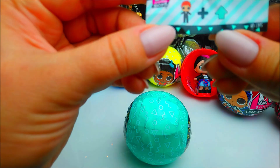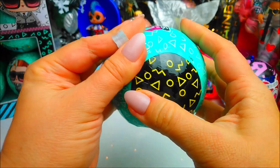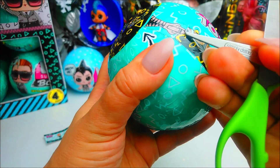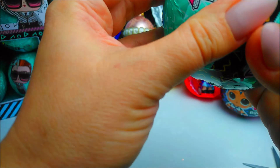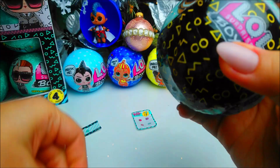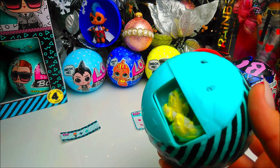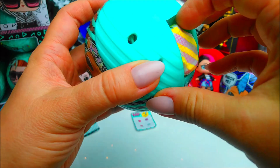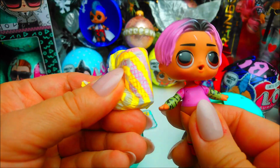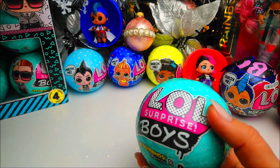Ball number three has the same clue: Suit Up. Let's see what color we have — we might have a duplicate because we will definitely have four duplicates out of the box. I think it's a gold one but there are so many layers. No, it's not gold — it's just his skin. Jet Setter again. Depending on the clue, we might have another Jet Setter. Let's check the bottle — yep, it's his bottle. It's a duplicate. So the first and third are duplicates.